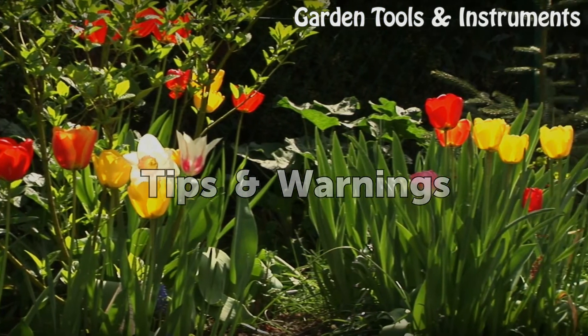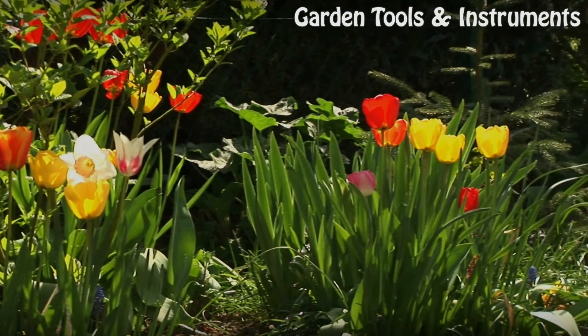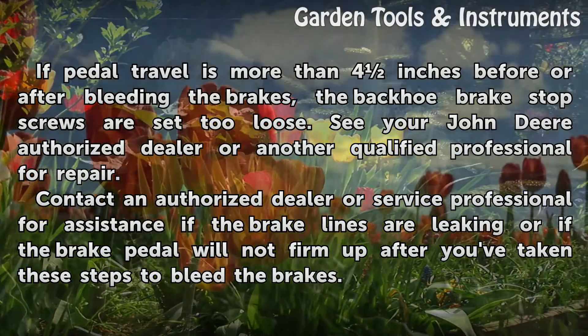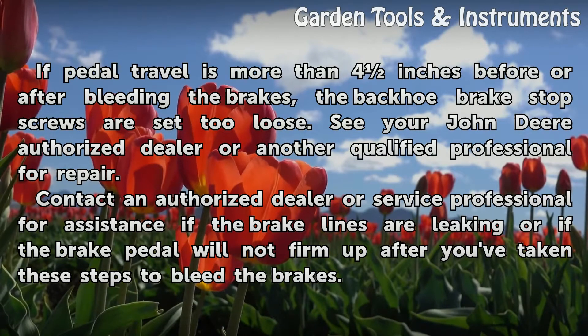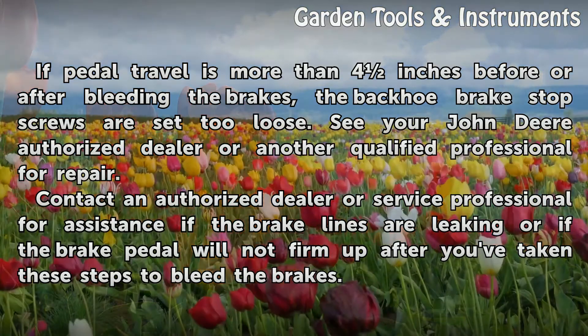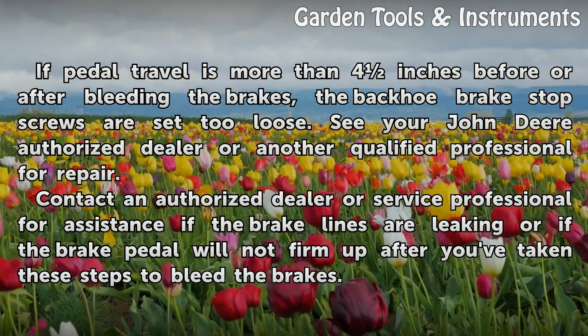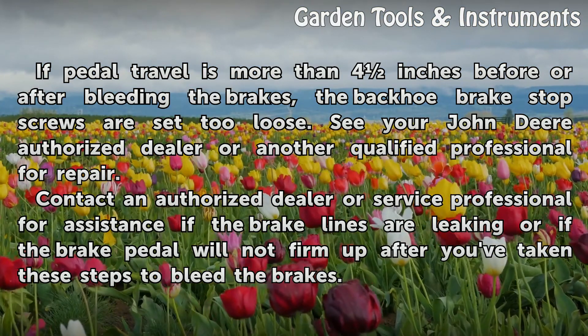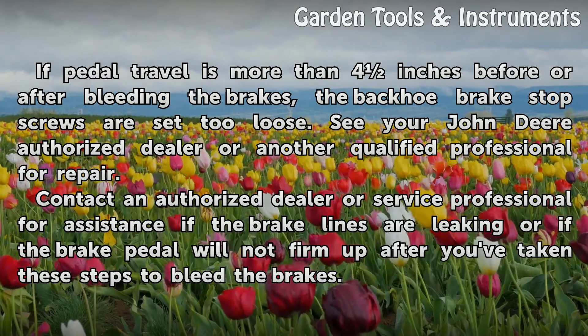Tips and Warnings: If pedal travel is more than 4 inches before or after bleeding the brakes, the backhoe brake stop screws are set too loose. See your John Deere authorized dealer or another qualified professional for repair. Contact an authorized dealer or service professional for assistance if the brake lines are leaking or if the brake pedal will not firm up after taking these steps to bleed the brakes.